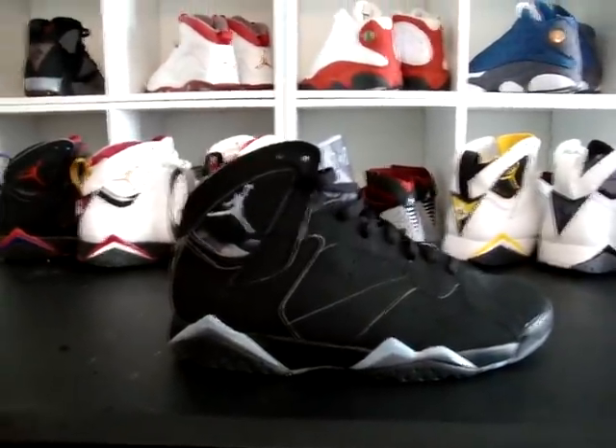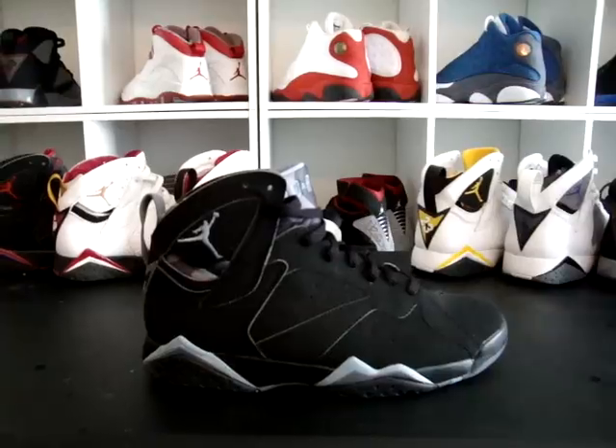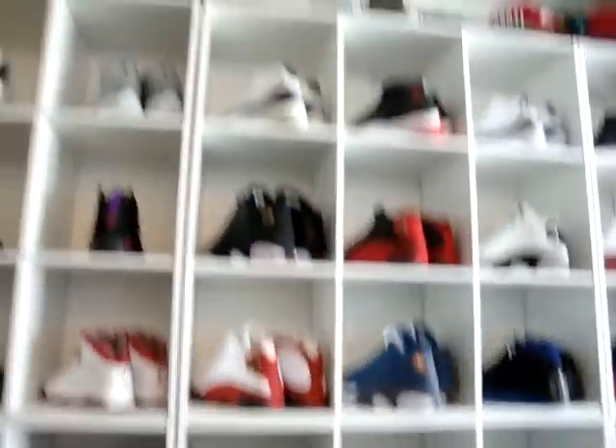Shoutout to everybody doing their thing out there in the shoe game — there are a lot of sneakerheads out there now. Y'all be safe when you're copping and rocking. Always buy what you like. It's the Young G and I'm out. Peace.